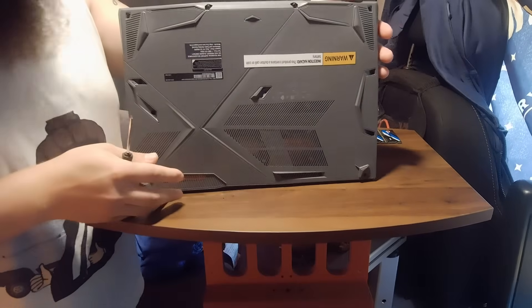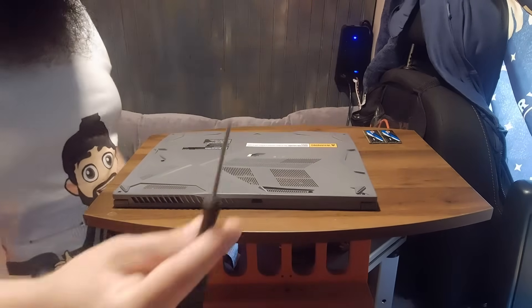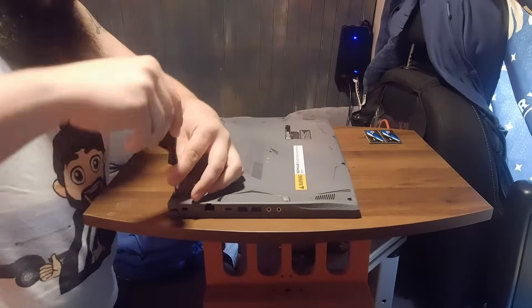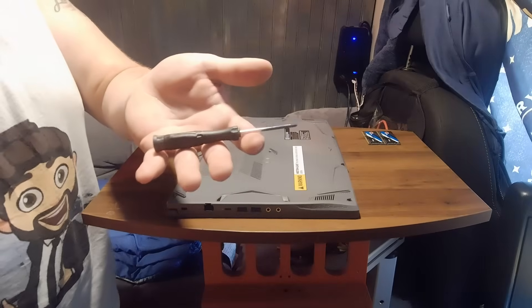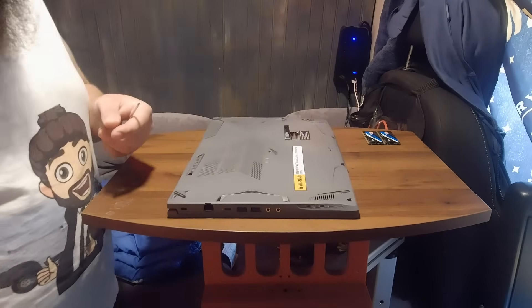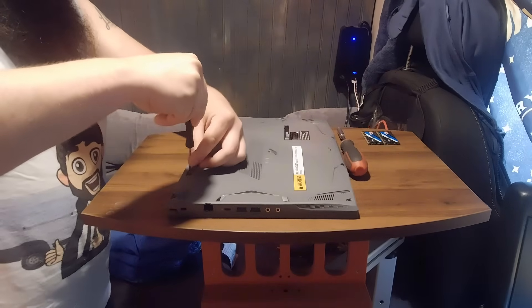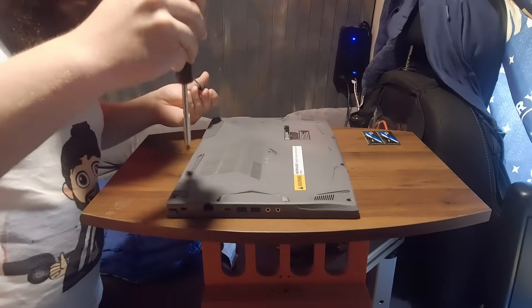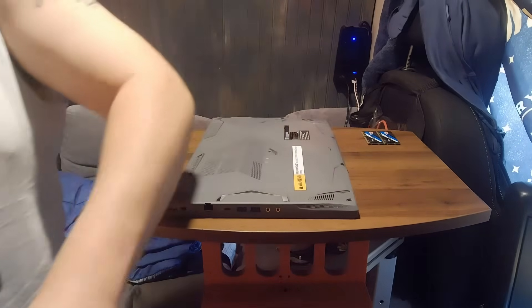We've got to take the bottom off and there are a whole bunch of small screws all around it — that's the first step. I got a little screwdriver here to get these little screws taken out, and also try not to lose them. The screwdriver isn't magnetic so I'm going to try to use it to attach to the screws and pull them out. I got a little tray to set them in so I don't lose them.